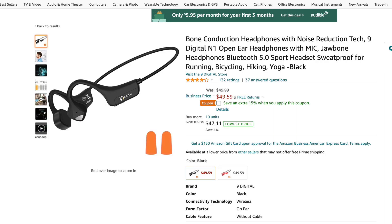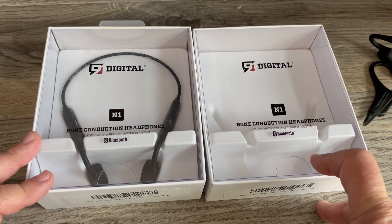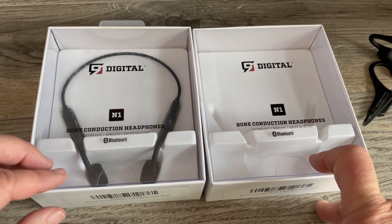On Amazon, the prices change a lot. I've seen these go between $50 and $60, which is about half the price of what I paid for the Aftershocks — so I was really curious about that. I'll repeat the giveaway details down in the description for this video.